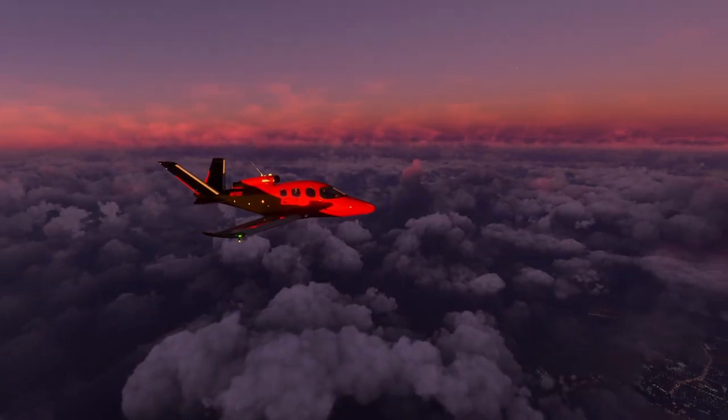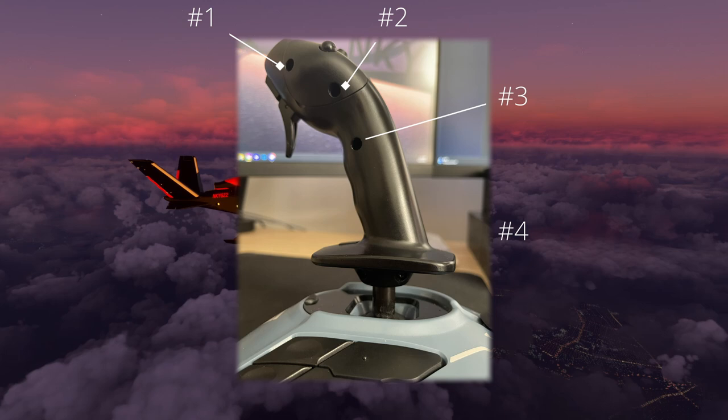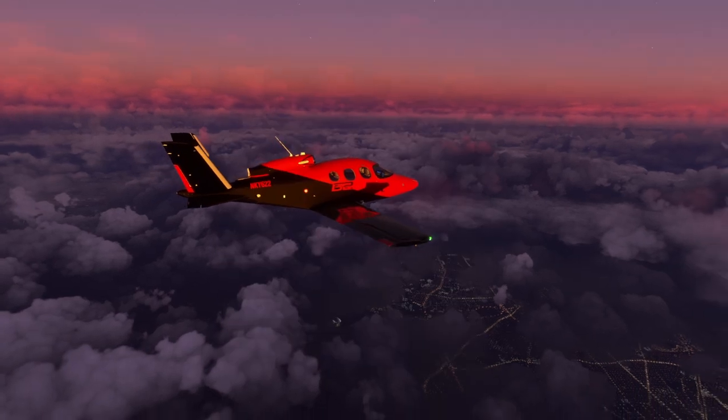Now take that trusty screwdriver and remove the five screws holding the handle together. The bottom two may give you a bit of resistance, so put your big boy pants on and rip them out. I wouldn't recommend bragging about this online, by the way.